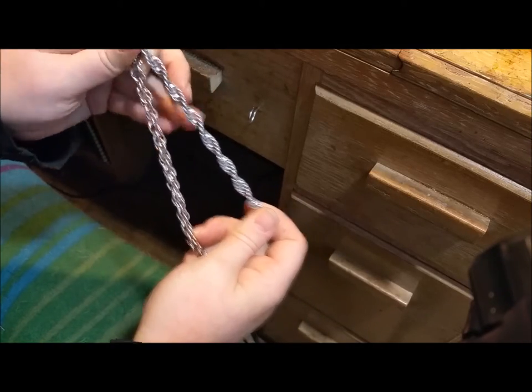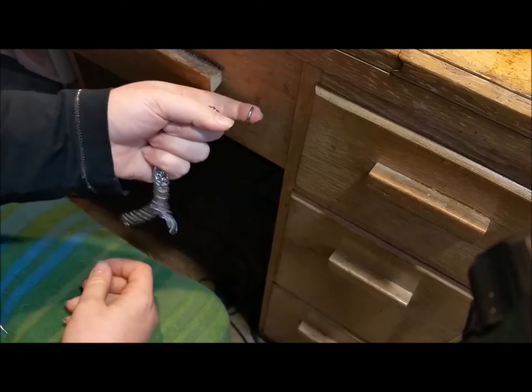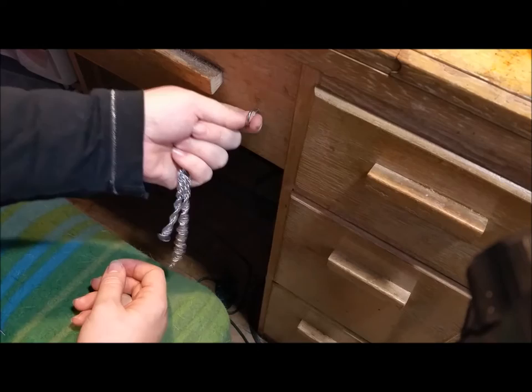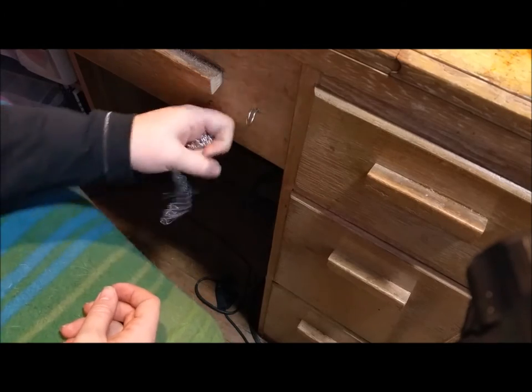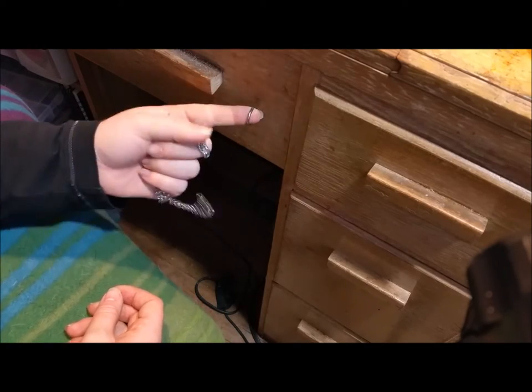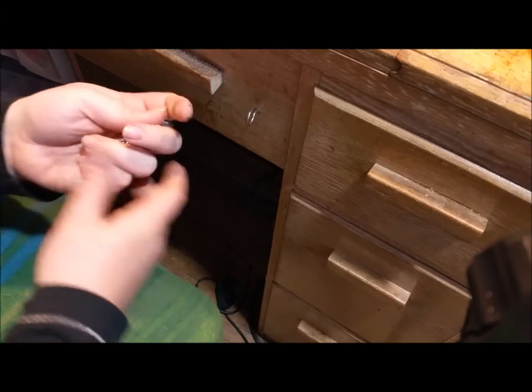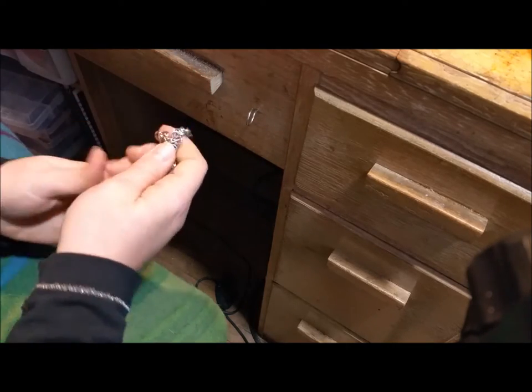So that's twisted and untwisted. You're also going to need — here I have just a cup hook or a c-hook screwed into my wooden desk. I use this for all sorts of stuff, but just something to stabilize one end of your work for you.